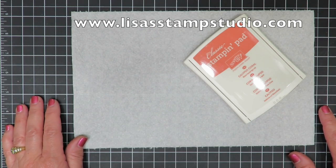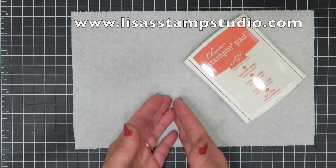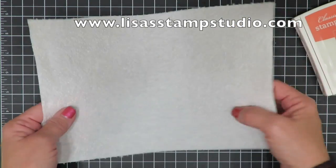Hi everyone. Welcome to Lisa's Stamp Studio. I'm Lisa Curcio and I want to talk to you about texture. Now we have patterned papers and embossing folders and all those things are awesome, but have you ever thought to look at a household item?